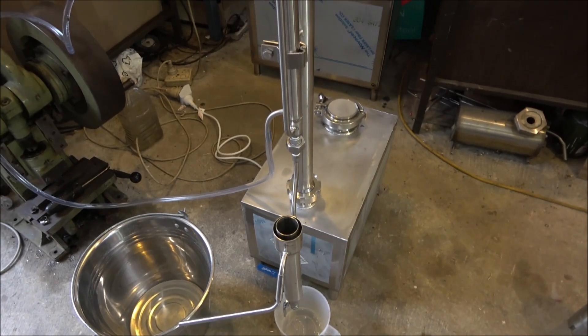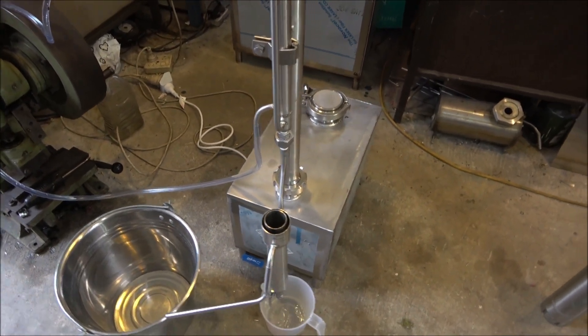For that I've got a special column — a different one for the stripping distillation.